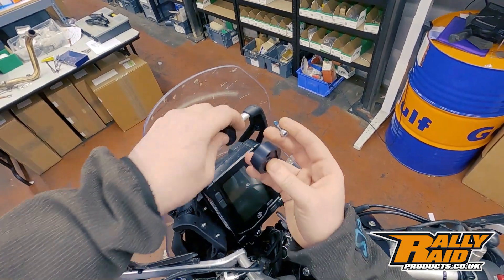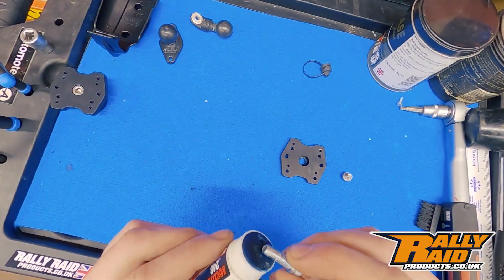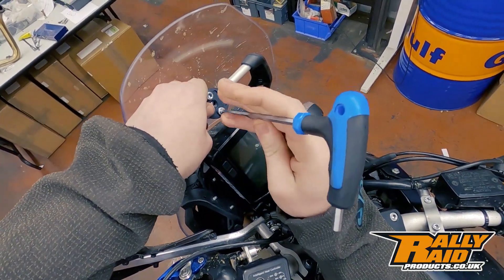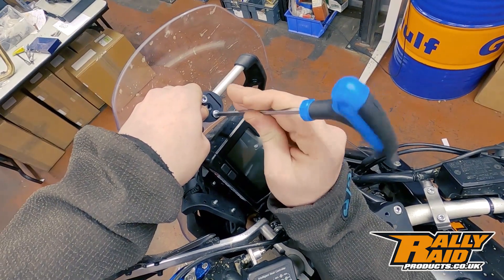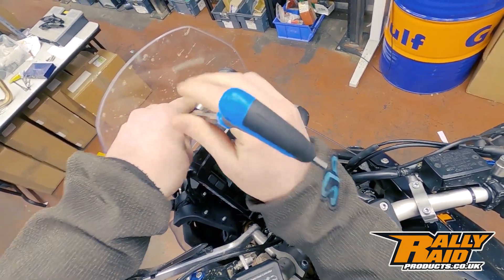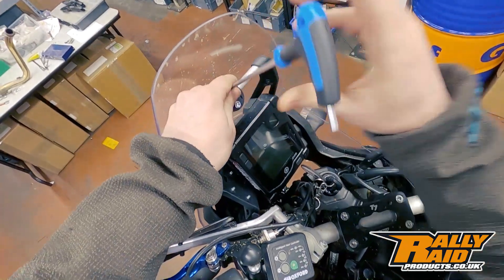Moving over to the bike, making sure we have that the right way around. You can see the way we've designed this, you need no access to the back of the clamp — this is really important for those bikes that are short of space in the cockpit area, or where you don't want to take the screen off to put your GPS clamp on and off.